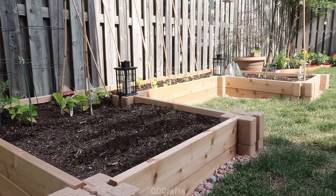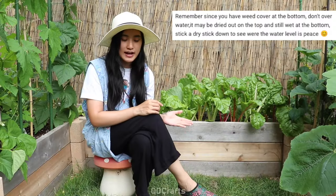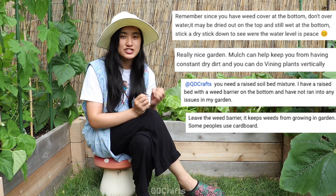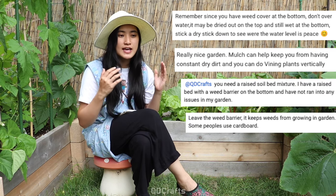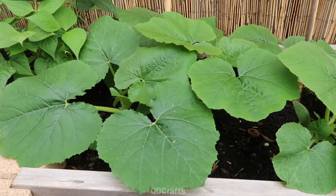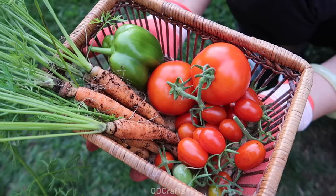Hey guys, you're watching Cutie Crafts — or in this video, Cutie Gardens. This is an update to my 2021 raised garden bed video. It's my third year trying to garden in a raised garden bed, and after learning a lot from your helpful comments and suggestions, I wanted to show you guys how my plants did over the years and how I've changed things up for my third year so that I can hopefully get a much better, plentiful harvest.